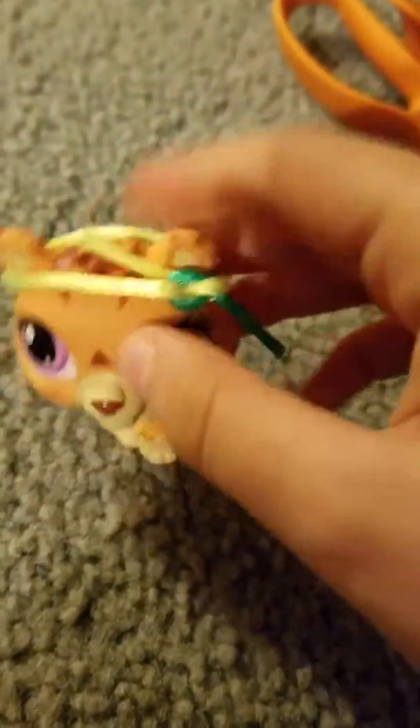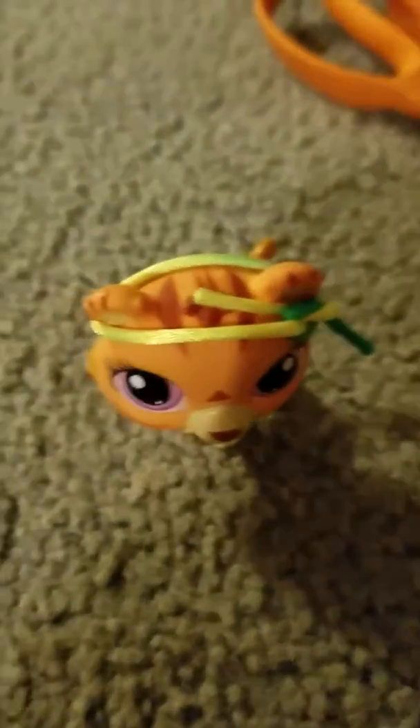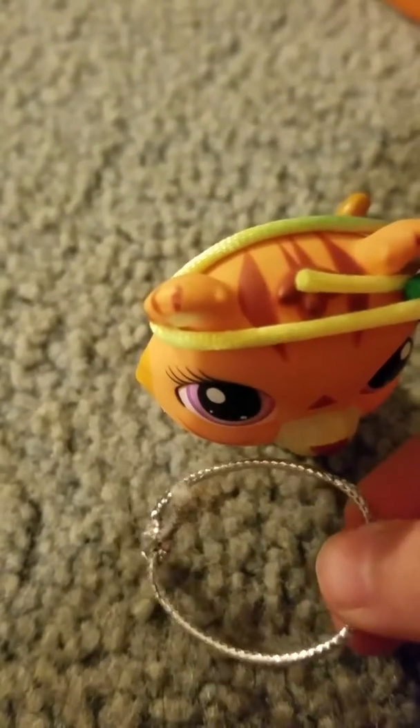So here I have my headband, and if your things are too long here, you can just cut them with the scissors. That's why we have scissors as one of the materials. And here's my other headband.